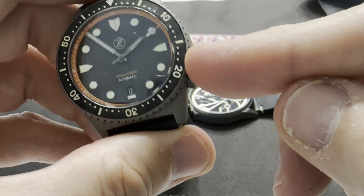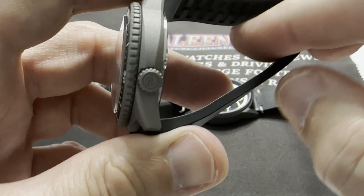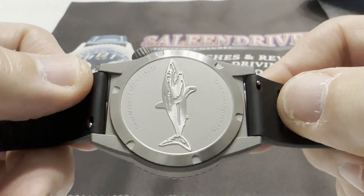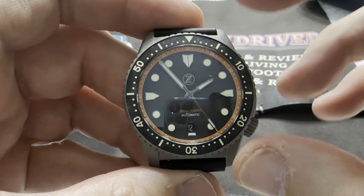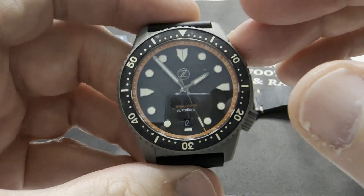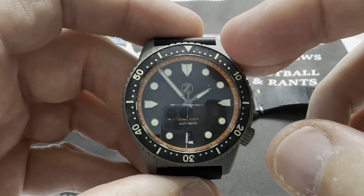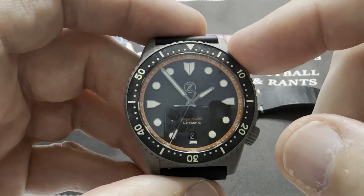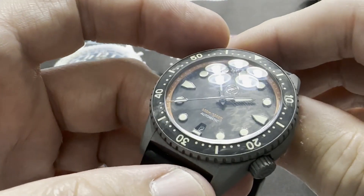As long as the crown is screwed in and the caseback hasn't been compromised — and by the way, the caseback is brushed stainless steel with a hint of polish, uncoated — as long as everything is high and tight, you should get 300 meter water resistance. It's a diveable, swimmable watch. Take it snorkeling, take it in the shower, get caught in a rainstorm — doesn't matter. The watch will keep going.